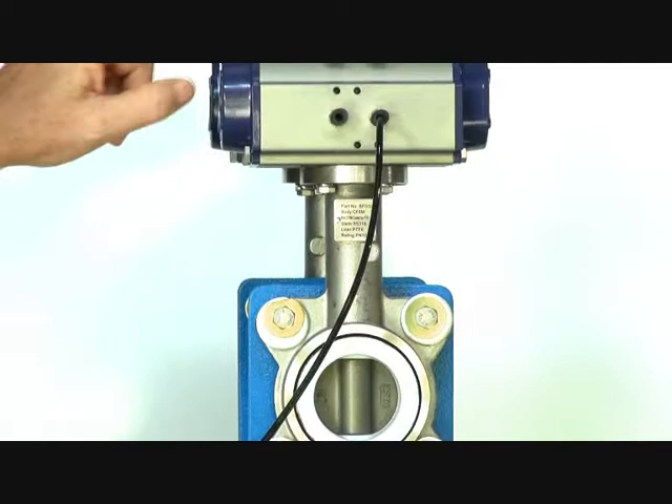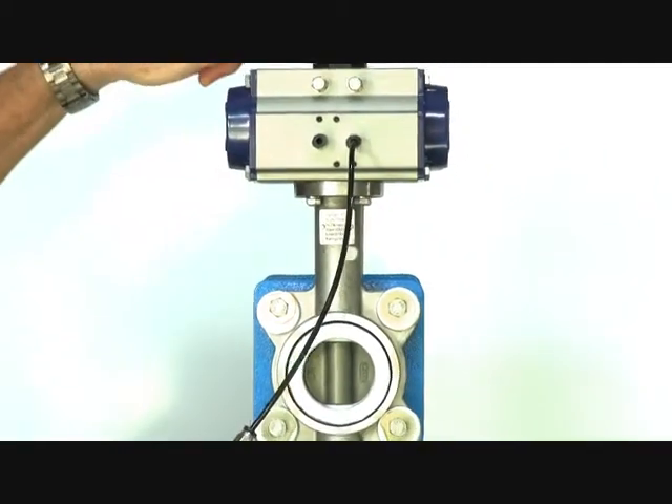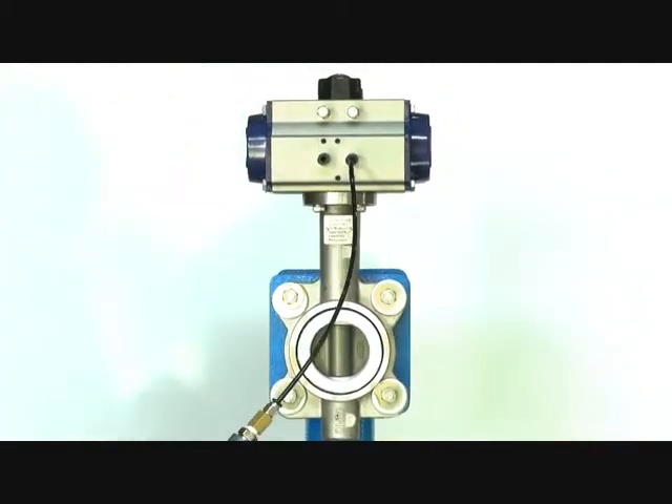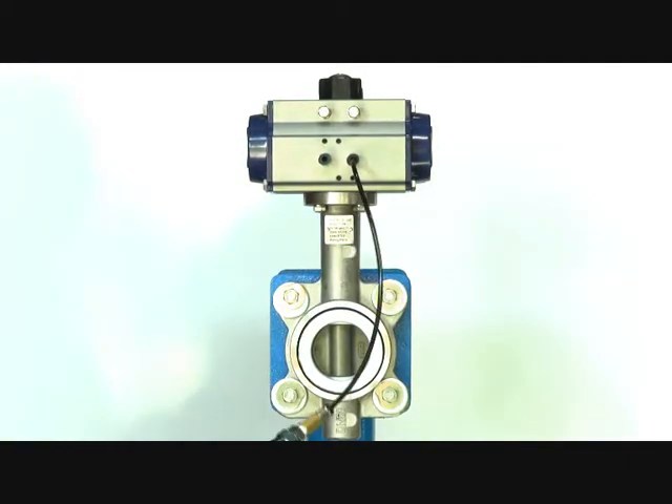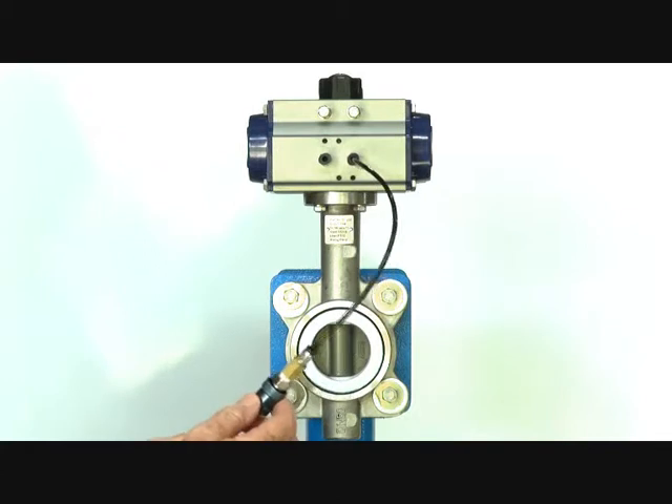The butterfly valve has a visual indicator on the pneumatic actuator. This actuator is air-on and air-off, suitable for general purpose applications, food and chemical applications, as well as marine and corrosive environments.